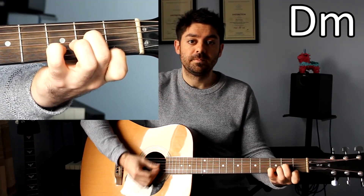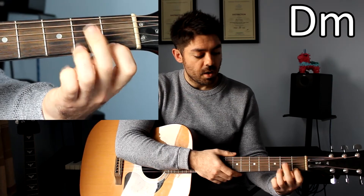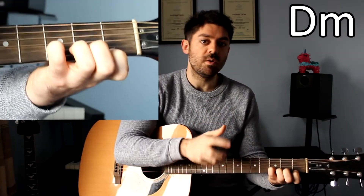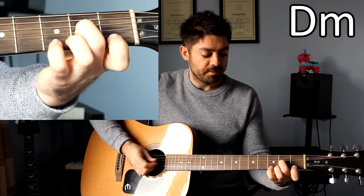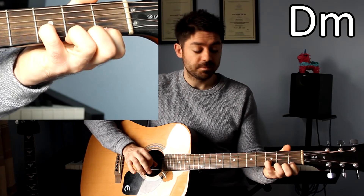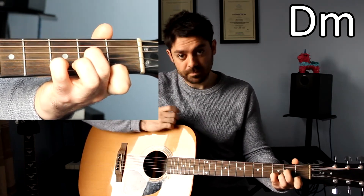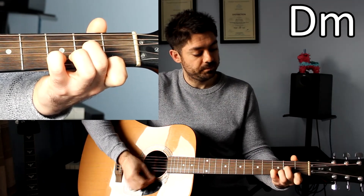D minor. Finger number 1 on fret number 1 on the high E string. We then can either use your 3rd finger or your 4th finger on fret number 3 on the B string — a lot of people use the 3rd finger, however I use the little finger, so find which one works best. Finally, take your 2nd finger and put that on fret number 2 on the G string. You will also have an open D string to play with that, and you have D minor. We don't play the low E string or the A string for this, it's just the bottom 4 strings.